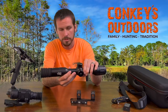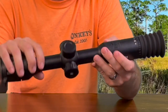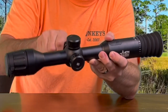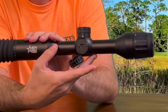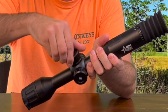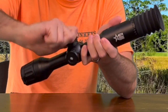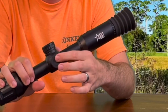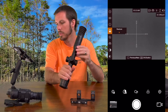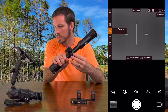That brings up another really nice feature: all your menu options are done on the side of the scope. You have three knobs — a battery knob on top, a data plug on one side, and your menu knob on the side. To bring up the menu, you click and hold the menu knob, then twist it to scroll through your options. When you find something you want to select, you click in on it.